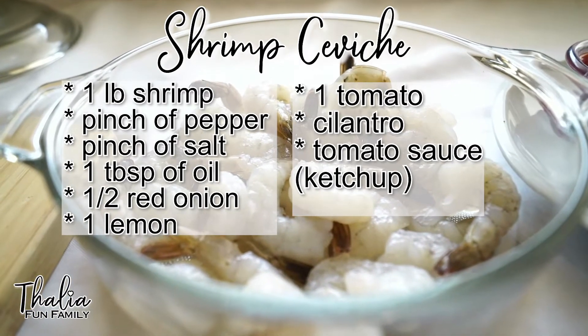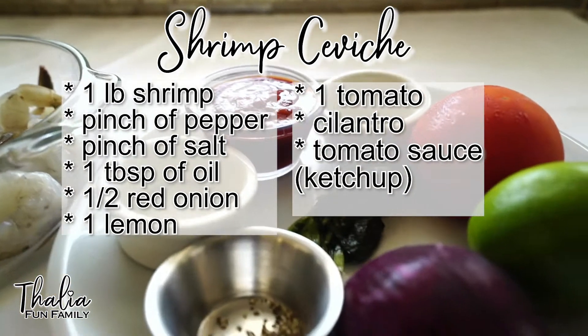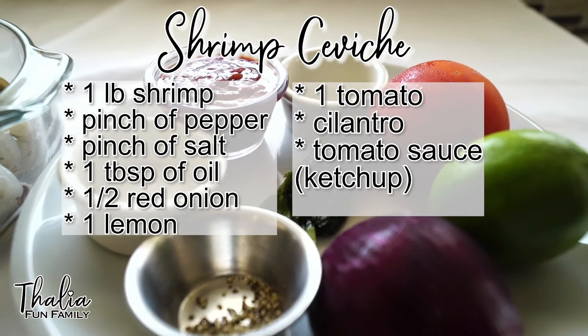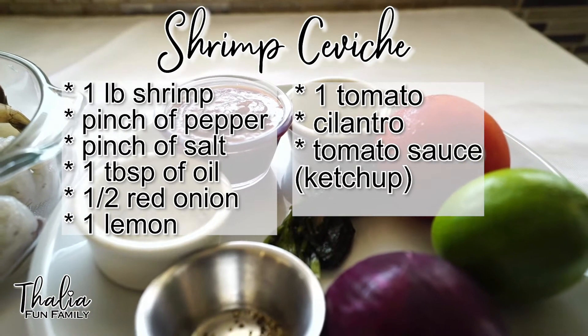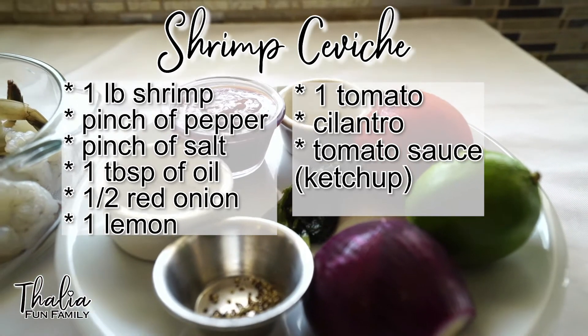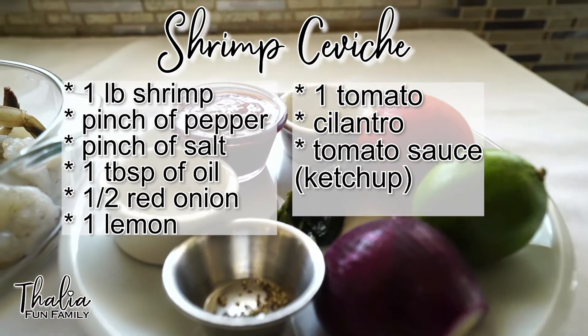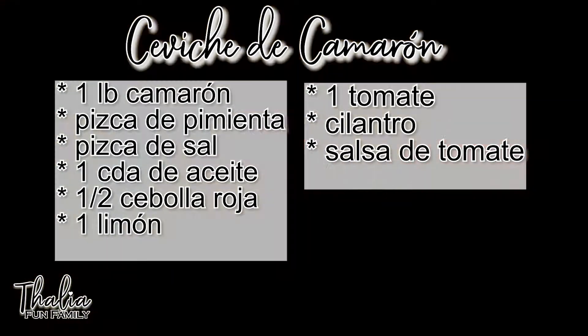For the shrimp ceviche, we need one pound of shrimp. We need a pinch of pepper, a pinch of salt, one tablespoon of oil — I use avocado oil — half a red onion, one whole lemon, one tomato, cilantro, and tomato sauce.